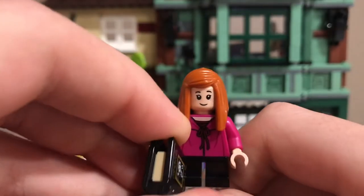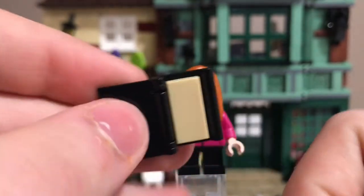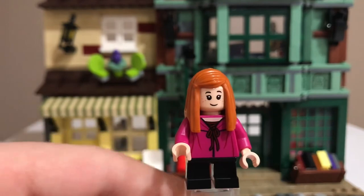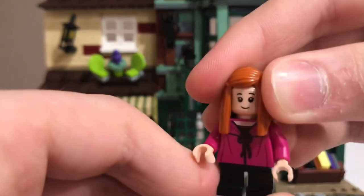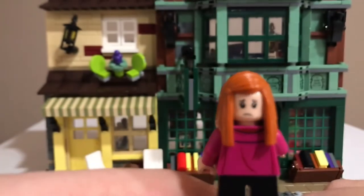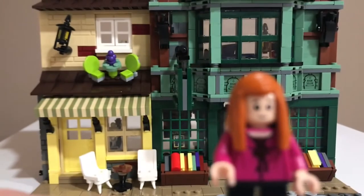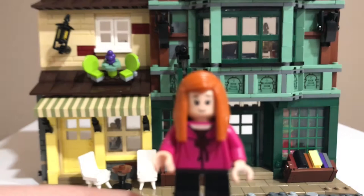This is Ginny Weasley. She comes with the book Magical Me — sadly it is a sticker, and there's no inside, but it's still a really nice book to get. She has a nice torso print, black legs, a happy face, and a sad face. It does work for Ginny. We don't get many Ginnys, and we haven't gotten one from Chamber of Secrets in the new line, so it's a nice figure to get in this set.